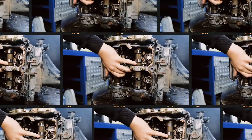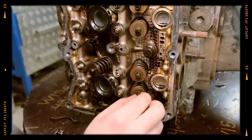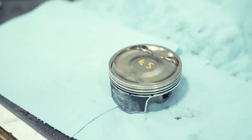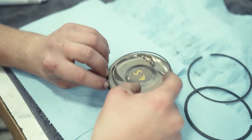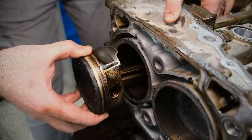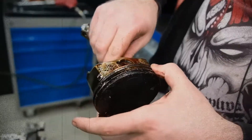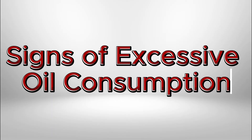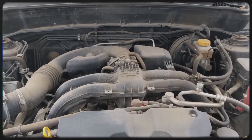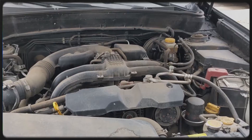Subaru FB25 engines occasionally experience excessive oil consumption, especially in models with the 6-speed manual transmission. Estimates suggest 4–7% of these engines are affected. Subaru initially addressed the issue by replacing piston rings or pistons, but results varied. Later they replaced short blocks in some cases, resolving the issue for certain owners. The problem likely stems from variations in piston and ring clearances, allowing oil to bypass and burn. Monitoring oil levels is crucial, as low oil can lead to engine damage. Key indicators include losing approximately 0.75 quarts or more per 1,000 miles, exhaust smoke, and burning oil odour. Oil consumption becomes a concern when it exceeds approximately 1 quart per 1,000 miles.